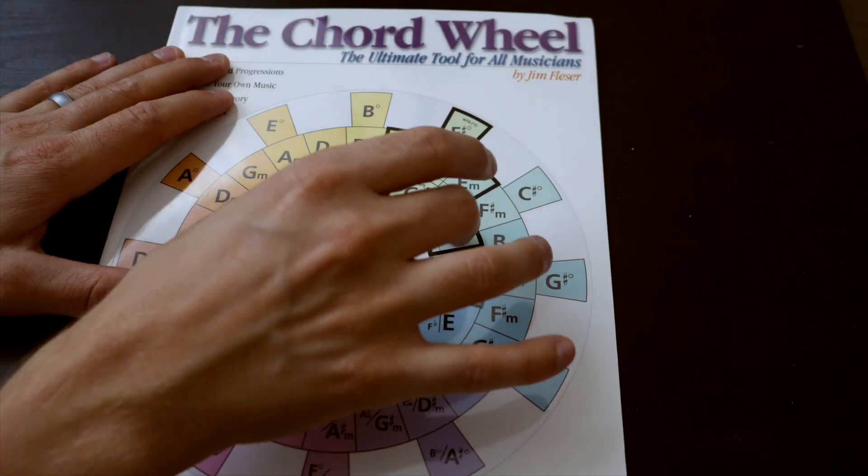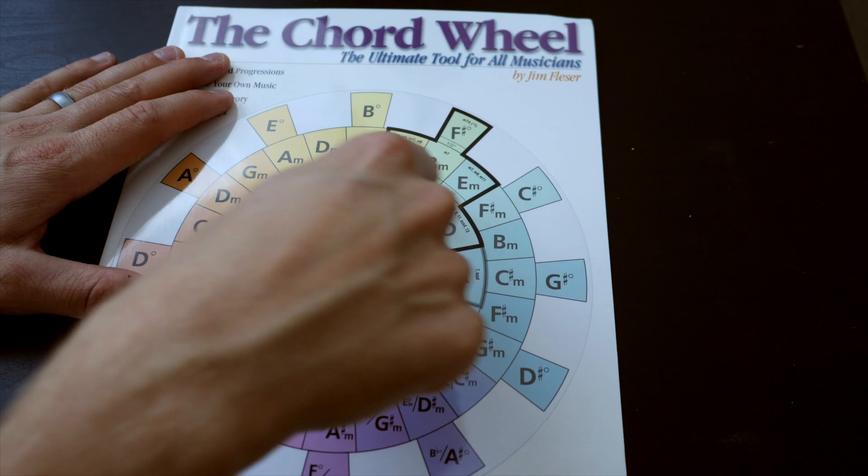I think the first major way this tool helps us as worship leaders is it can help wean us away from our chord charts. It's a really good idea to start memorizing the different chords within a worship song and the chord progressions in those songs. Instead of using a typical chord chart, challenge yourself to develop your ear but use the chord wheel as your guide to tell you what the possible chords are going to be — and in reality you only have six options.